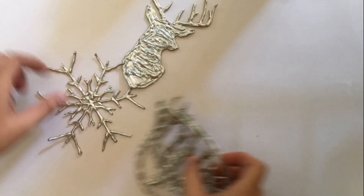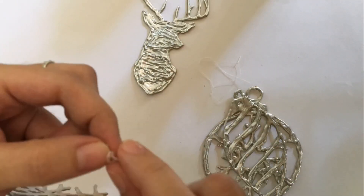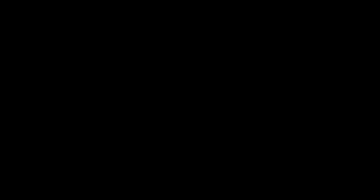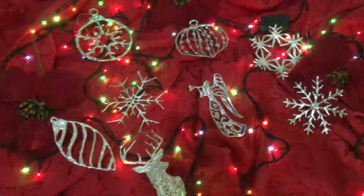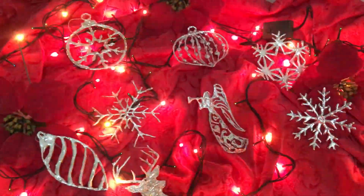For the final step, let's attach the thread. And this is our final product. It actually looks better in person, guys. I swear.